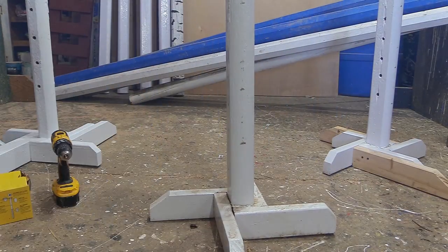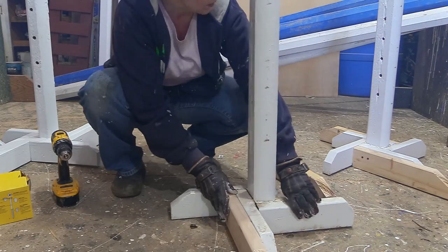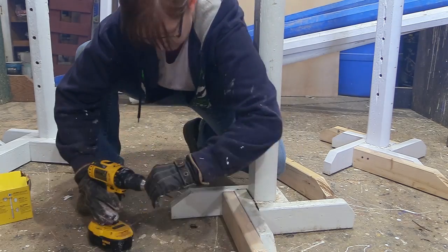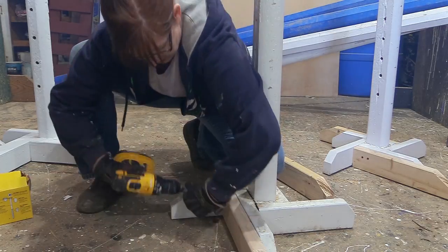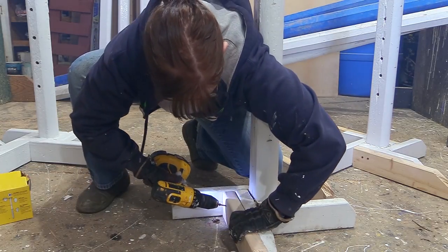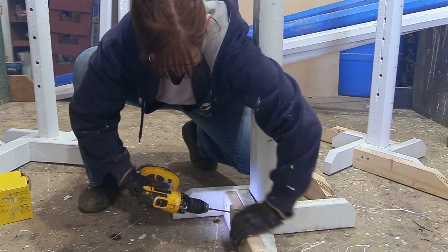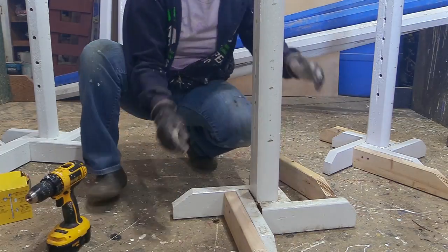Then I duplicated it on the other standard so now I'll have a matching pair. I made sure to have the feet on the same side of the standard, so the feet will be on the front and back of the standard.